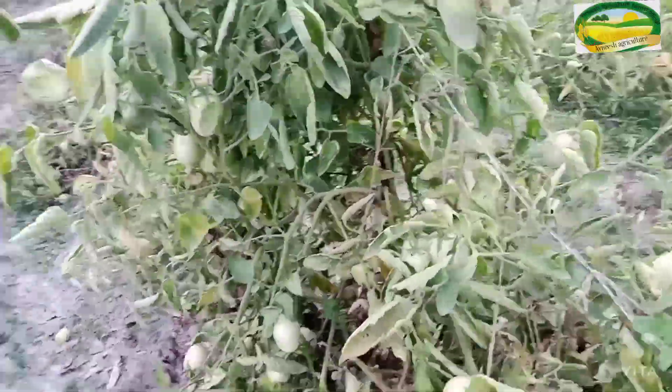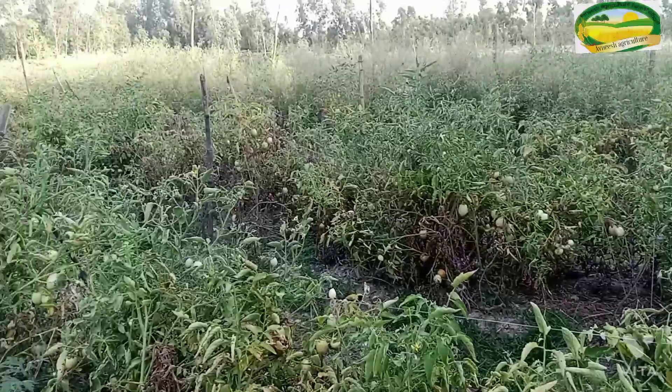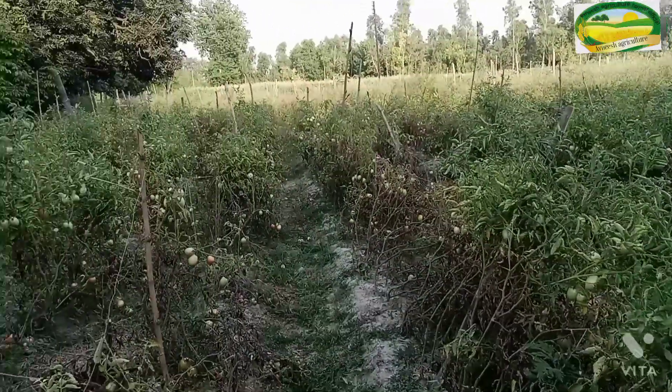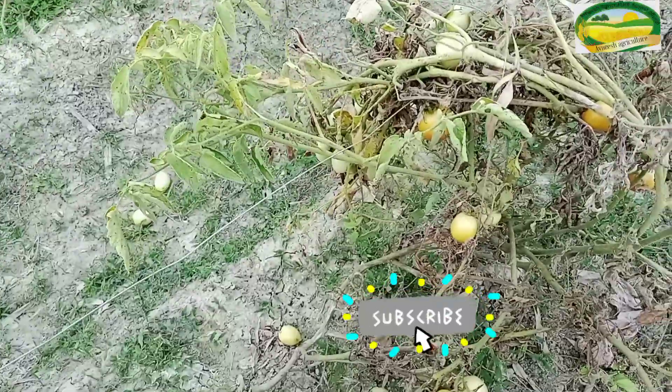We have grown tomatoes. This is our tomatoes. You can see — let's look at what tomatoes are going to be planted. Let's look at the spacing: 1 foot from line to line.